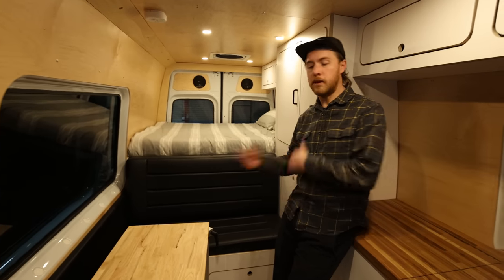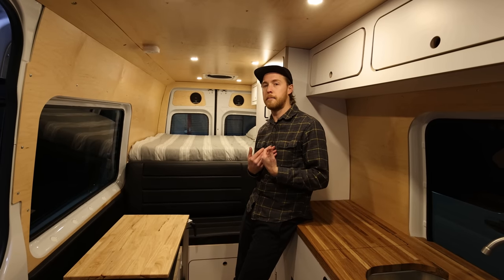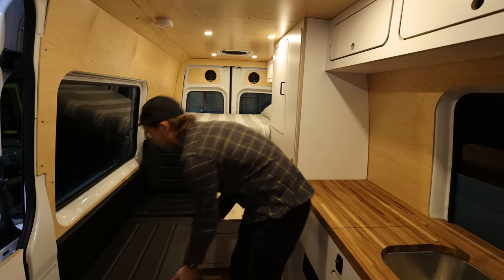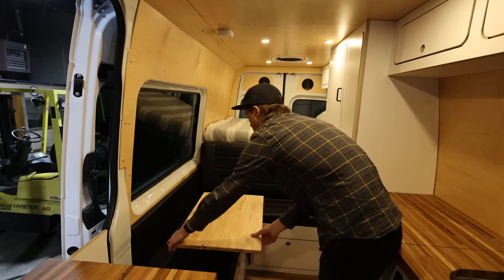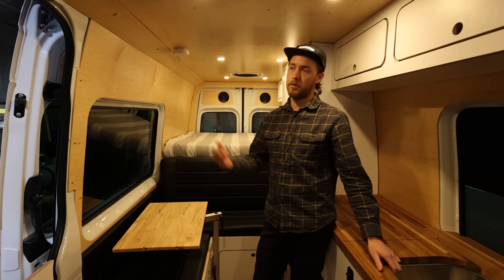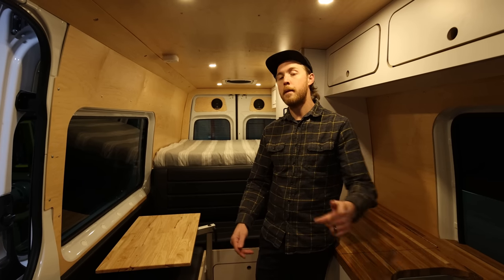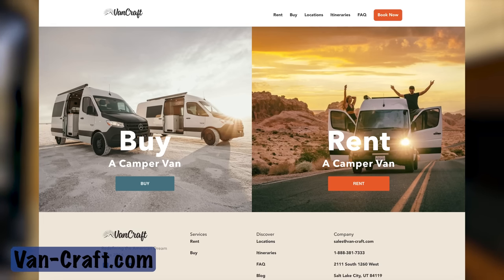In every van we build, we include a place to stow your toilet. A Thetford 365 fits right in this cubby. Nate brings one on every trip as a backup, though there are usually toilets accessible soon enough — but in an emergency it's there. As for an indoor shower, none of the current vans have indoor bathrooms, though the word 'currently' implies that's coming. Check vancraft.com in a couple of months for updates on a bathroom van.